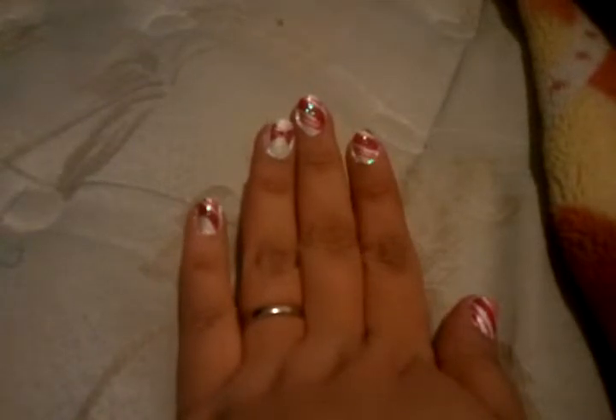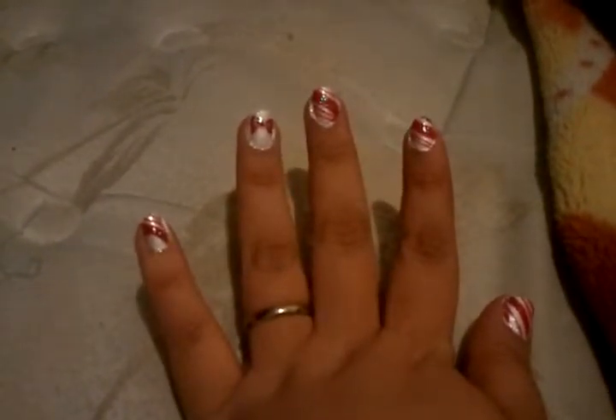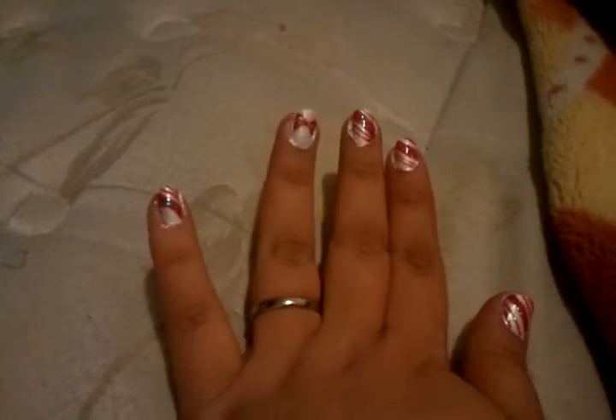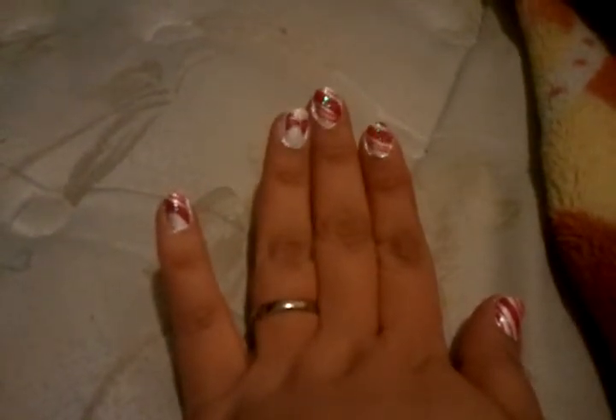Alright guys, I hope you enjoyed this look. If you do want to know how to create this look I will leave a description down below in the description box on how to create the look. It is very simple — just one big stripe and a few other tiny stripes.